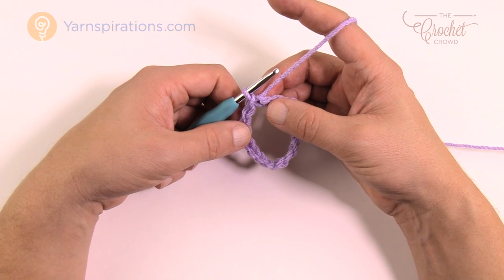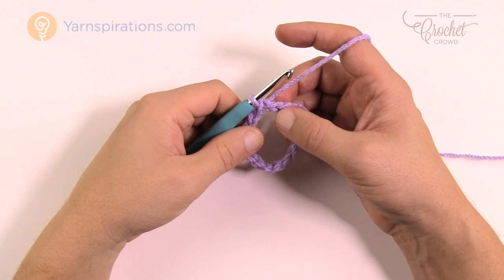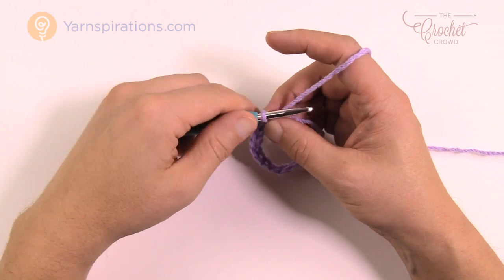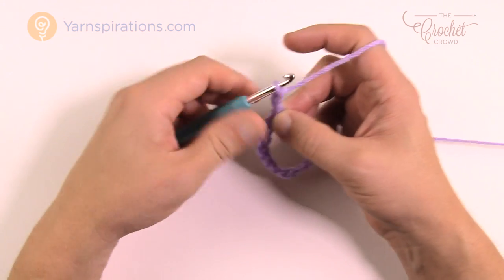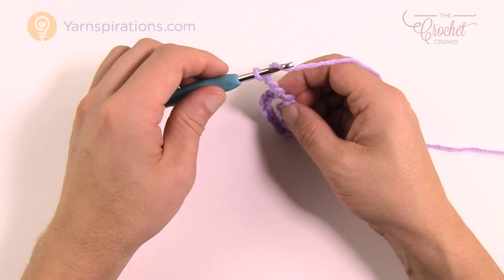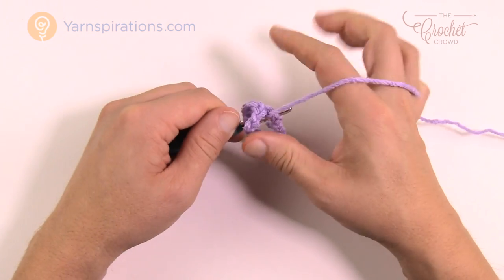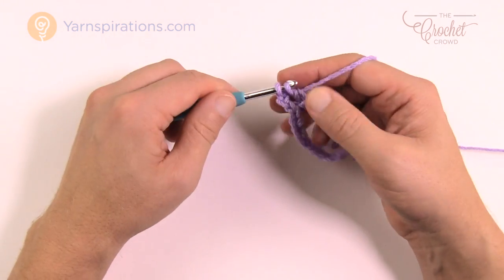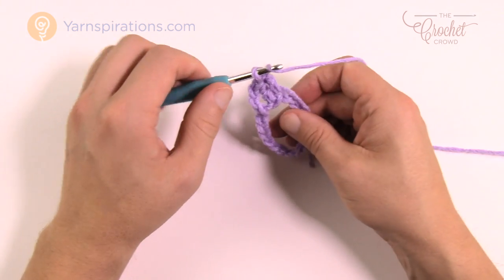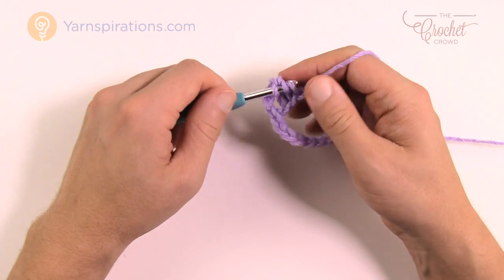Round number one is very easy — this whole collar is really quite easy, just follow along. Round one is just a foundation to get you started. Chain up three which counts as a double crochet, then I suggest going to the back of the hump of each stitch and double crocheting. Once you do the first back one, the rest of the chain will stay turned for you and you'll have a nicer-looking edge. Work one double crochet into each all the way around.